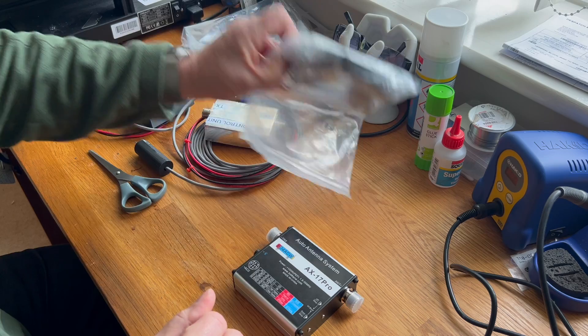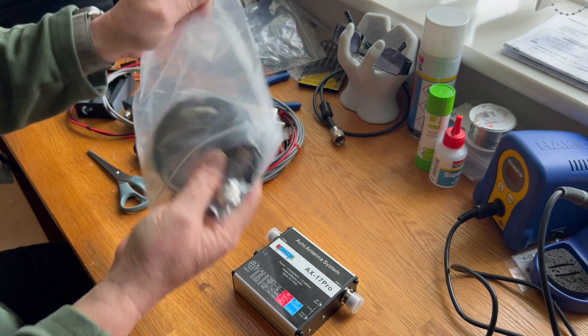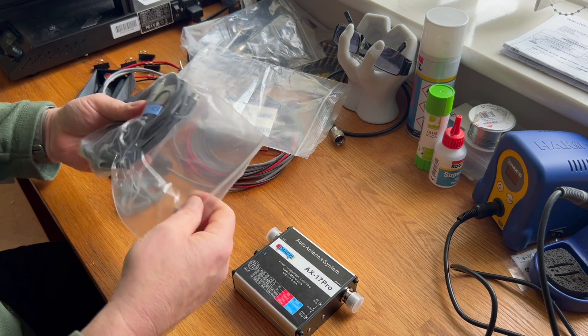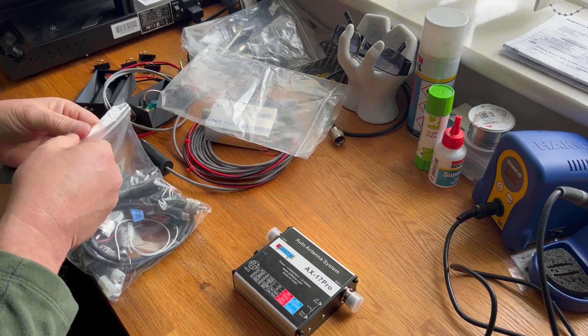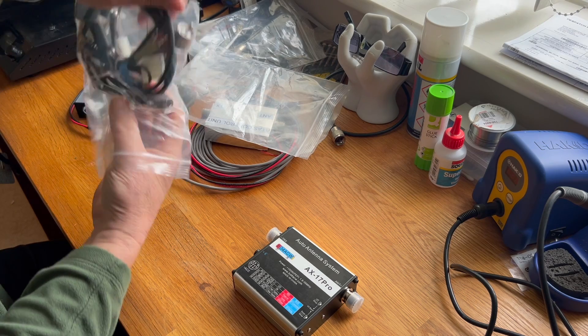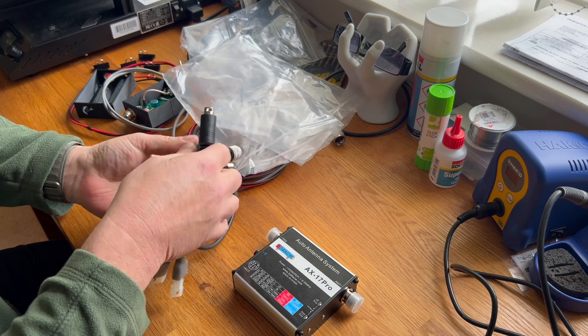So that's what we've got in the post today. Let's have a look and see what else came with it. It's quite well packed and it looks like you get a little patch cable with it as well. There's a lot more involved than I thought there would be.